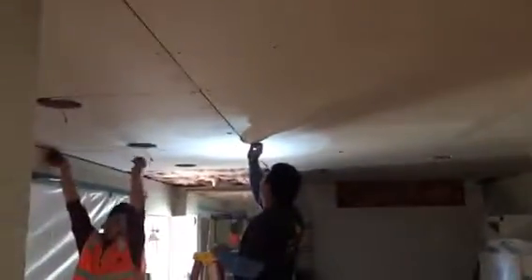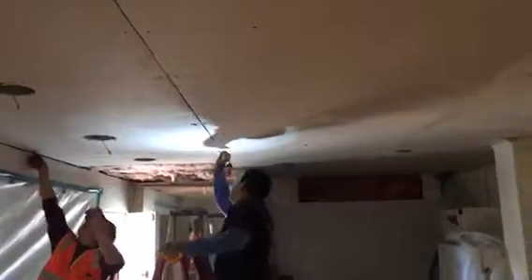Here we go installing all the drywall. Patching, floating everything, making sure that all the seams are filled up.